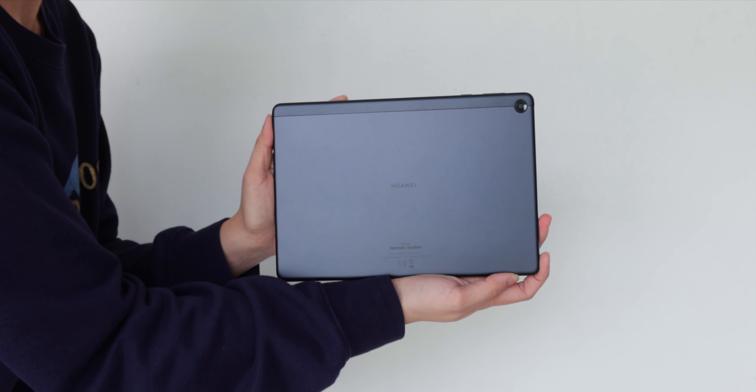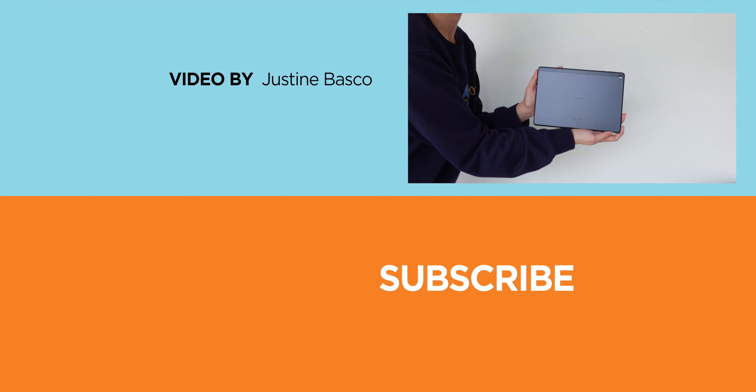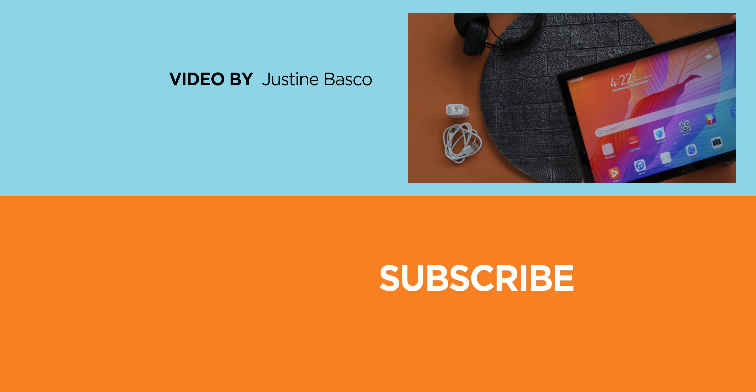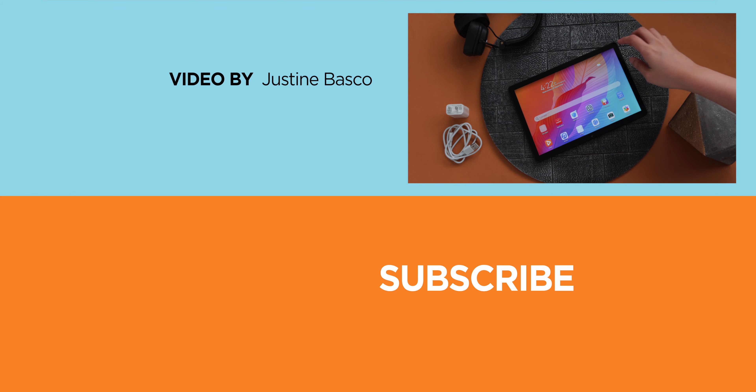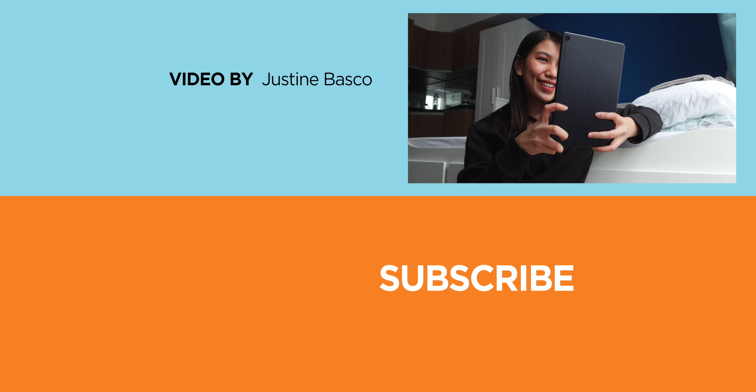If you enjoyed this video, be sure to drop a like, subscribe to our channel for more content, hit that bell icon so you don't miss any future uploads, and be sure to visit yugatech.com for the latest tech news and reviews. Once again, this is Justin, and don't forget to wash your hands and stay at home.